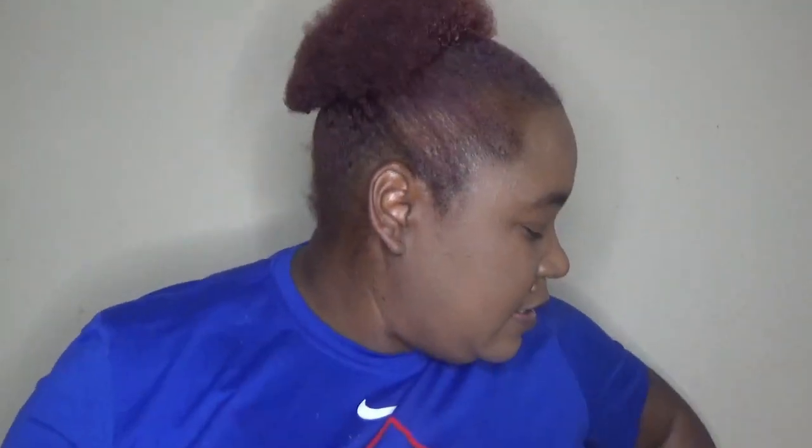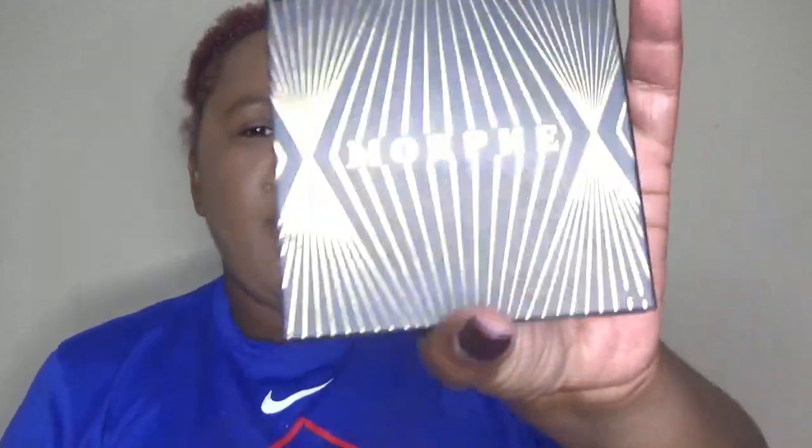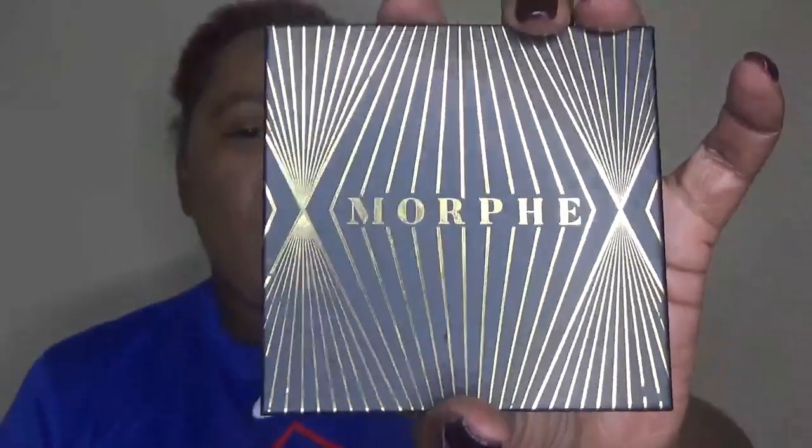The second setting powder is not new — this is the Beauty Blender Lou Setting Powder in the medium deep shade. For bronzer, I don't have a new one so I whipped back out the Morphe Glamour Bronze in the shade Trailblazer, since I haven't worn it in a while.